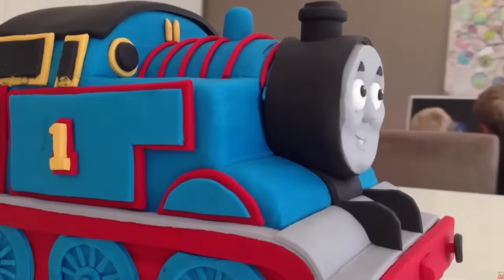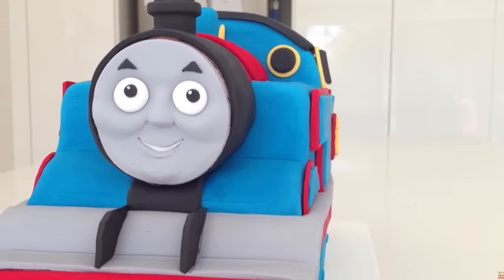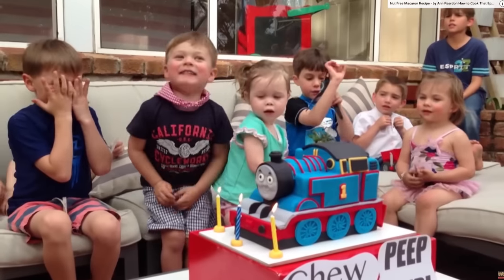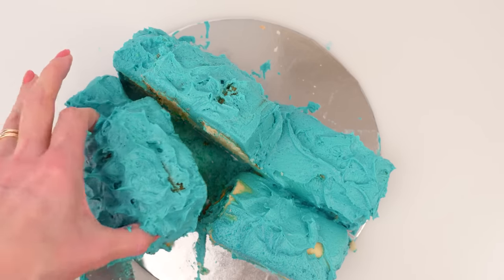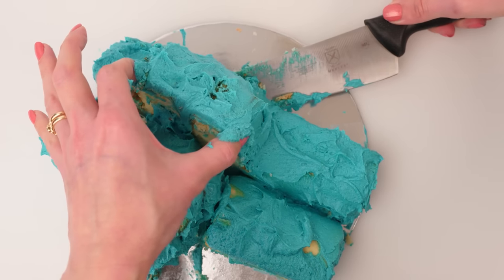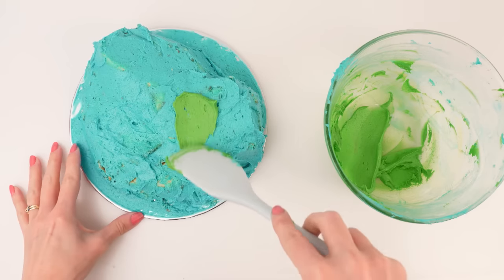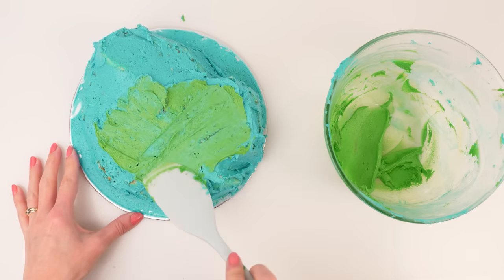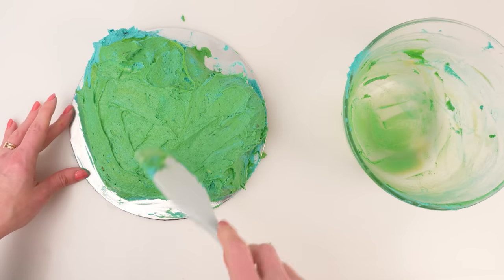I already have a tutorial if you want to make a really detailed Thomas the Tank Engine, but given that this is a rescue, I just don't think you're going to have time to make all those details. So I'm pretending the party guests are arriving soon — instead of doing that, we're going to cut the cake in half and tip it over onto its side so that it covers more of the cake board. Don't worry about it being different heights, that will be totally fine. Next, add some yellow food coloring to any leftover frosting in the bowl and mix it in to make it green, then apply that onto the cake.